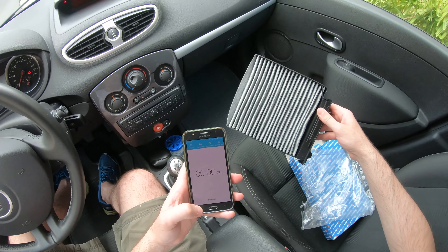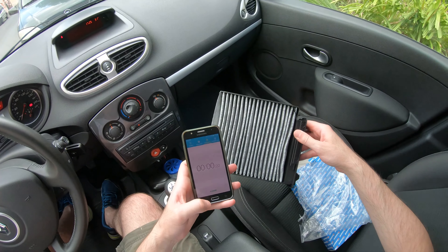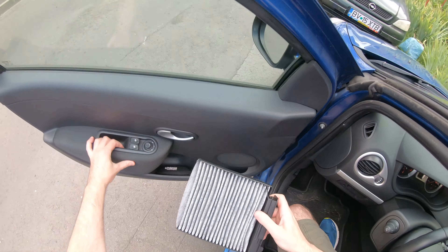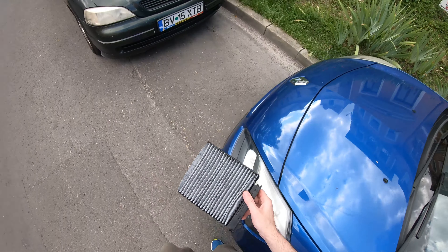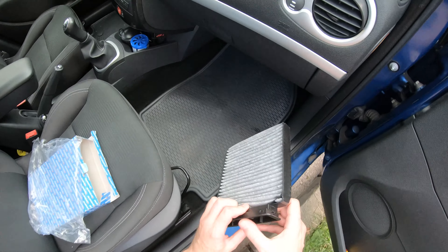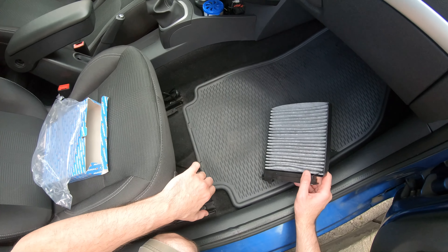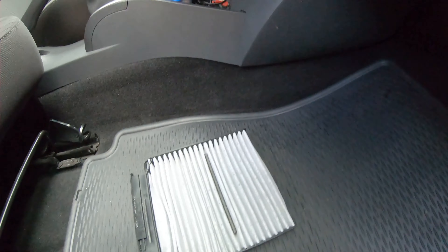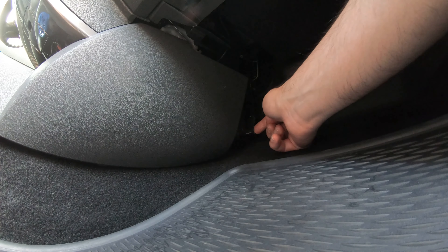Starting from the driver's side, push the seat back behind you — you can leave the carpet right there. The cabin air filter is located right there. Grab it like this, press it from the top, and pull it out.